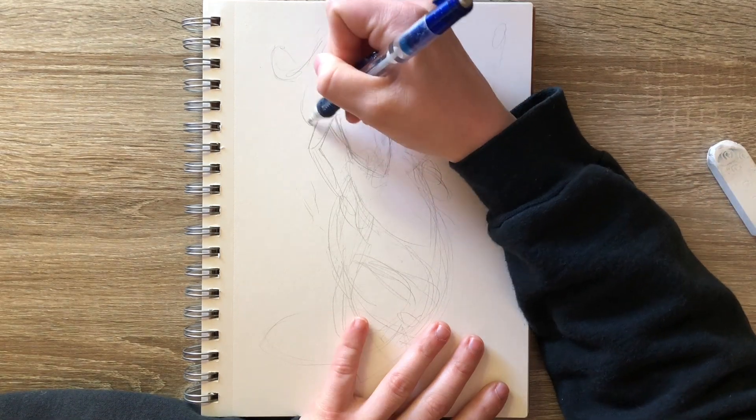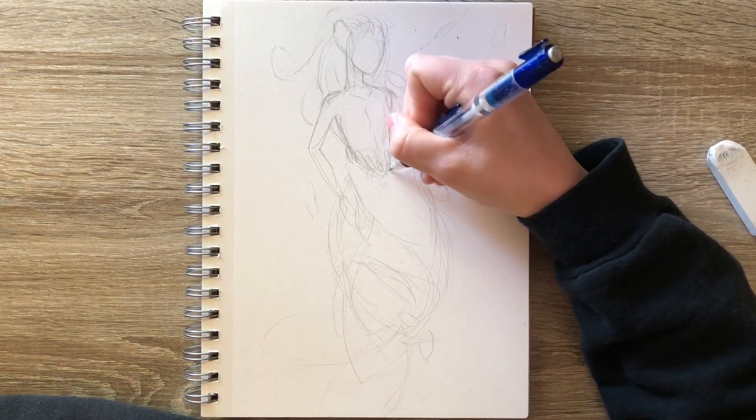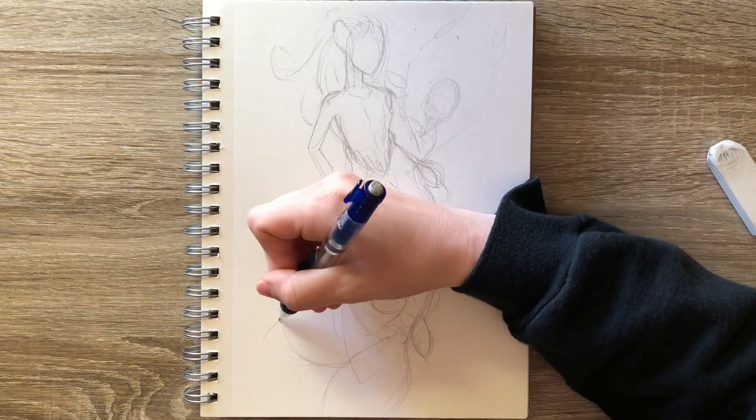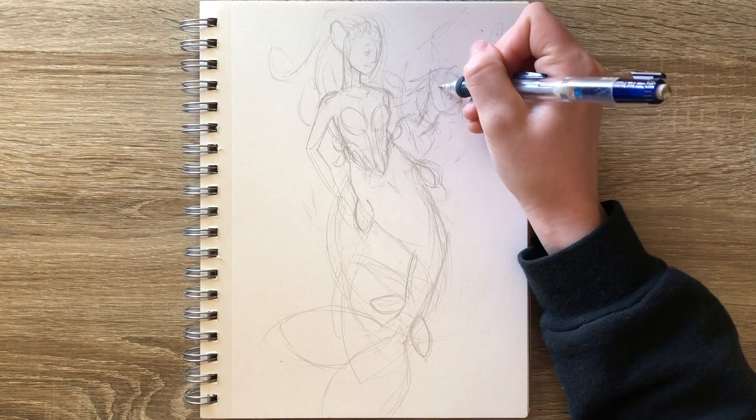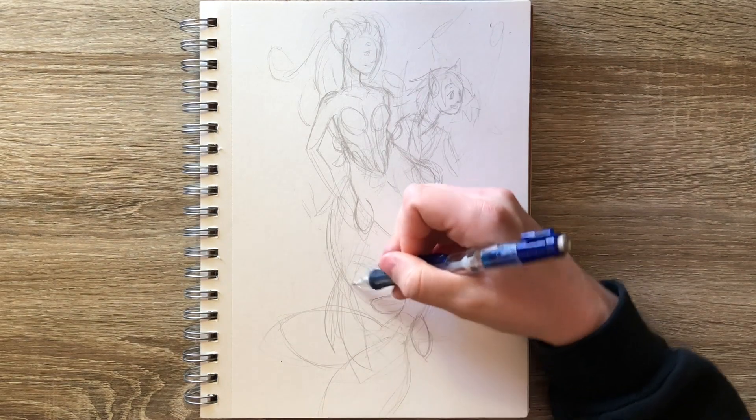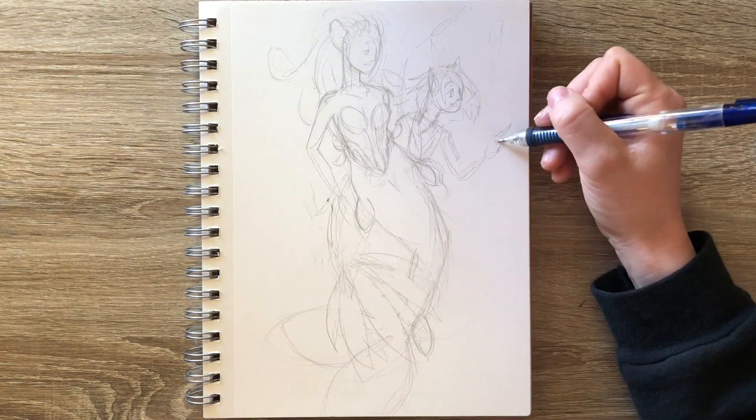For today's mermaids, I decided to take some inspiration from a video that Gel Arts put out a couple weeks ago, where she drew creatures based off of her house plants. So I decided to draw mermaids based off of my house plants.